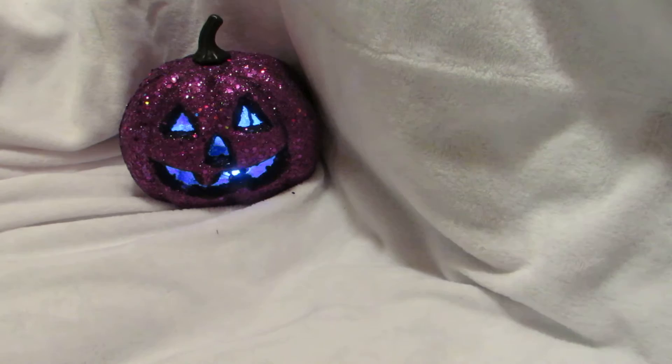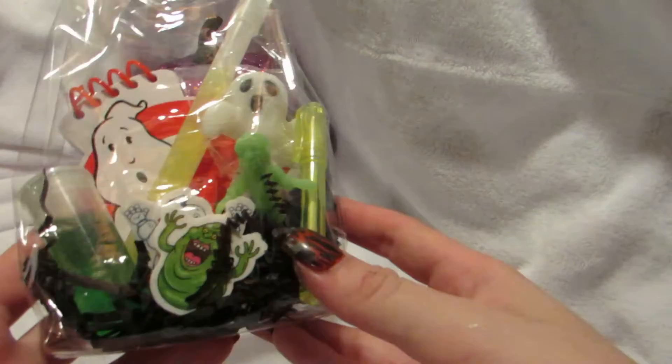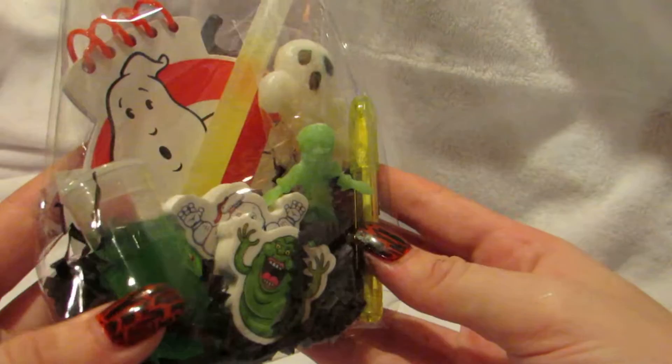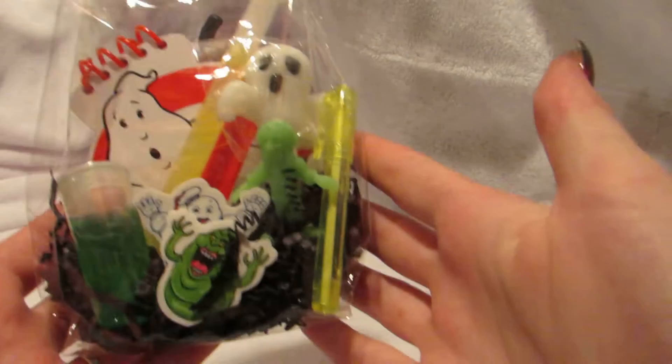I'm going to get started on the smaller packs. First off, I created two of these Ghostbuster ones — that's one of the first theme kits. I have two of these and they are for sale, so if anyone is interested in buying or purchasing any of these just let me know, ask me about prices. If you want custom things just let me know.